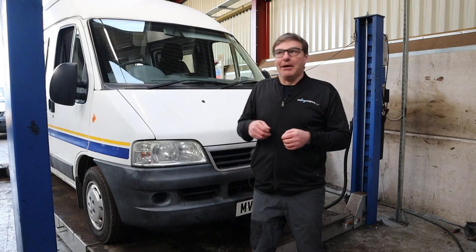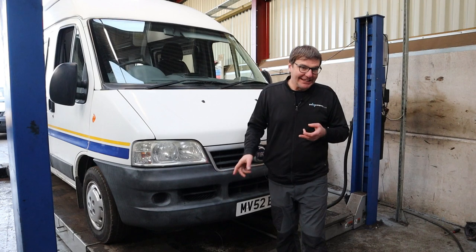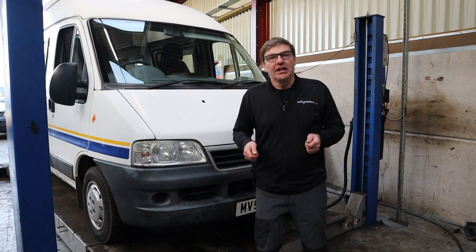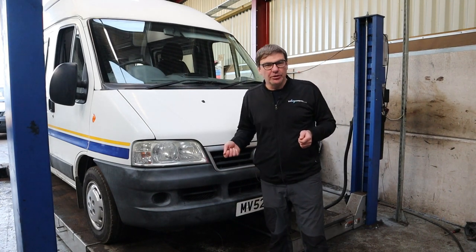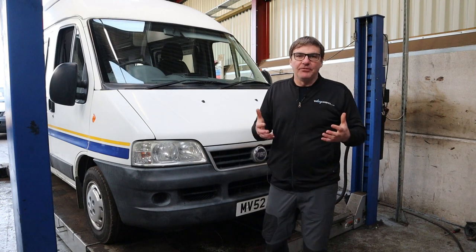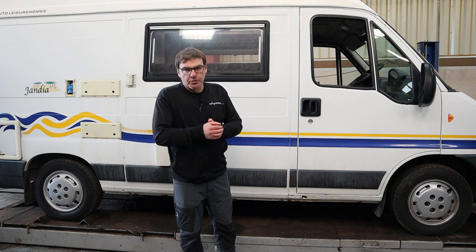Okay, here's a summary: take her for a test run, check your service records, check your cam belt, check for any leaks, and then check around the spots for rust. You can go on forever checking, and don't forget you're looking at a 20- to 22-year-old motorhome — there are going to be bits of rust. What you're looking for is extensive rust that's going to cost you an arm and a leg. That's a quick basic summary of what to look for when you go out and buy an older campervan or motorhome. If you've enjoyed the video, don't forget to subscribe, and if there are any videos you want to see or questions you want to ask, let us know in the comments — we'll look forward to seeing you next time.